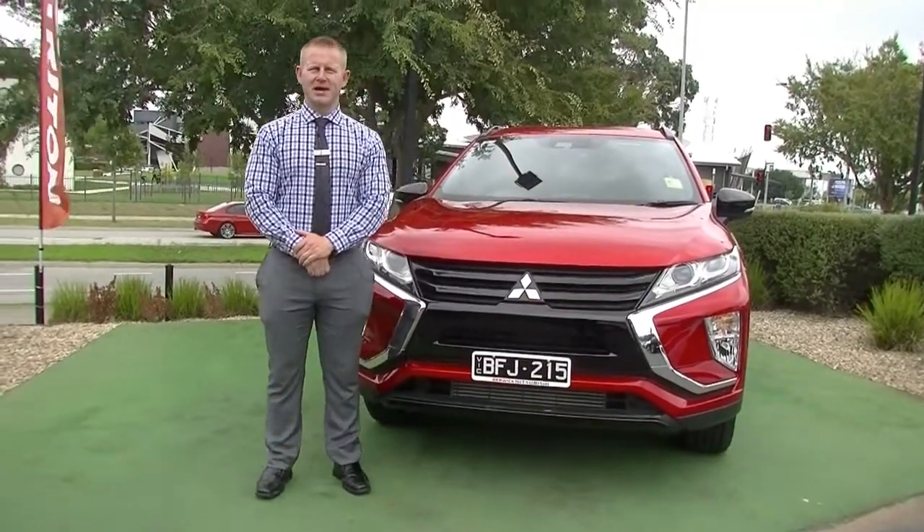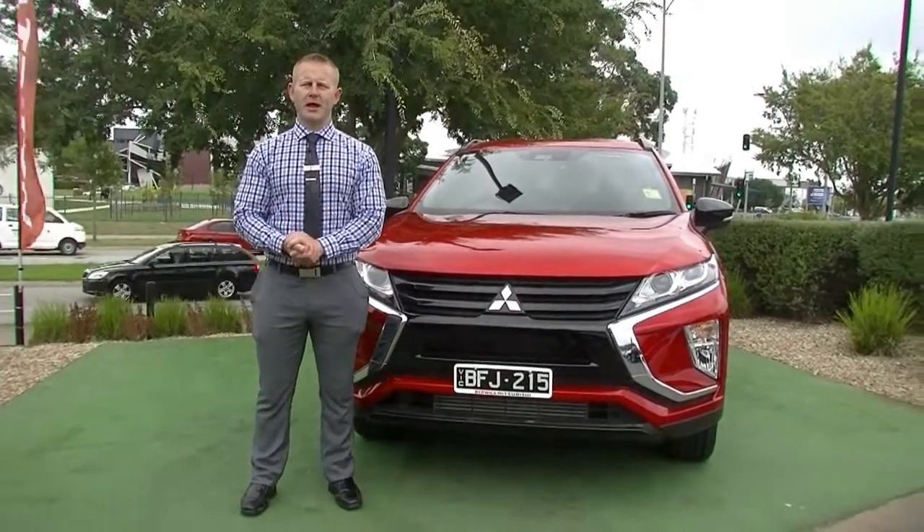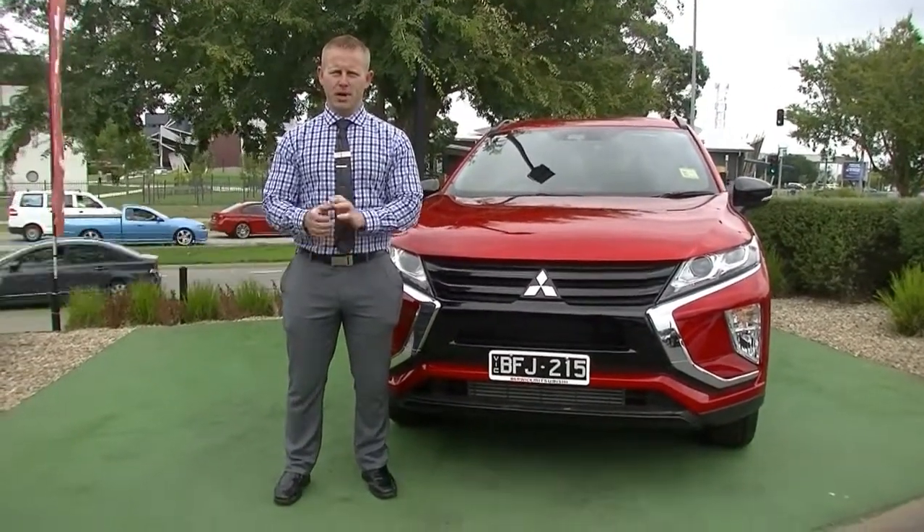Hello and welcome to Berwick Mitsubishi. My name's Wayne, and I want to thank you for your inquiry on our 2019 MY20 Mitsubishi Eclipse Cross Black Edition.